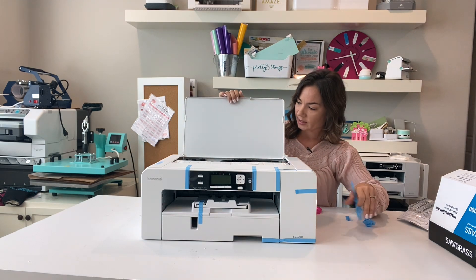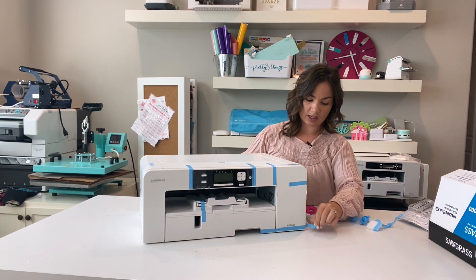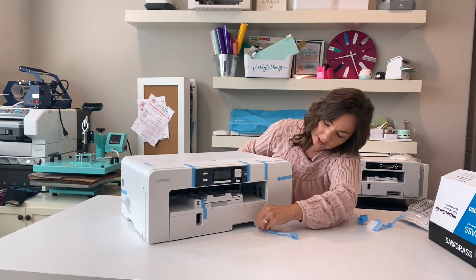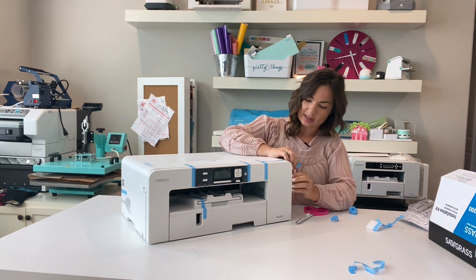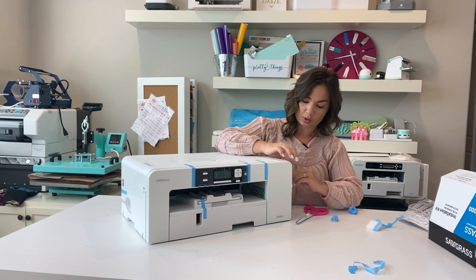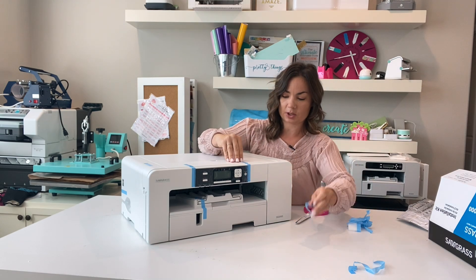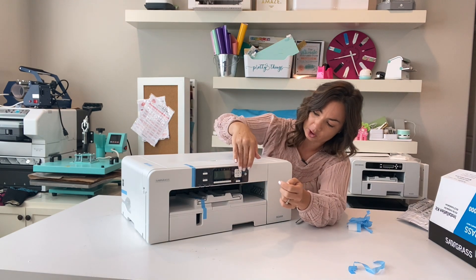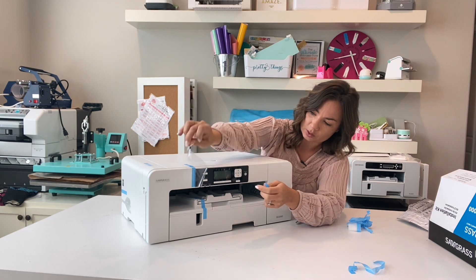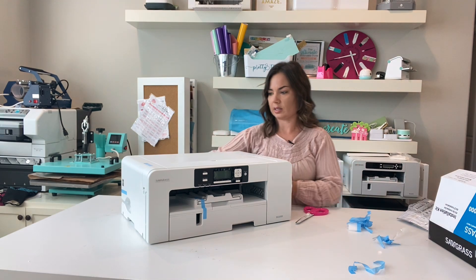There's some padding inside, so just be aware of that. I'm taking all of these little pieces out. I like that they put the little tab on there — it makes it super easy to take all this tape off. Sometimes tape is just stuck to the machine with no tab to lift it, so this is nice and easy.